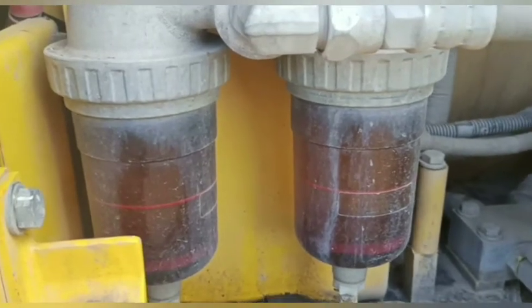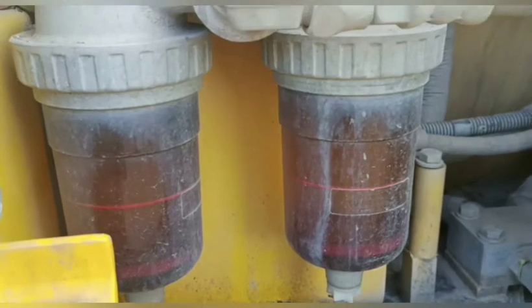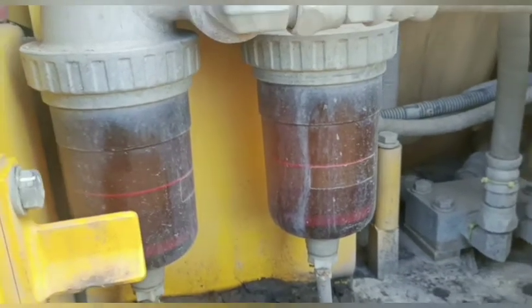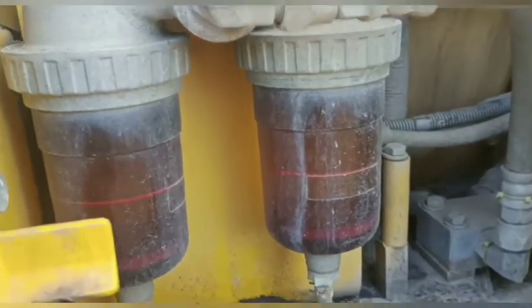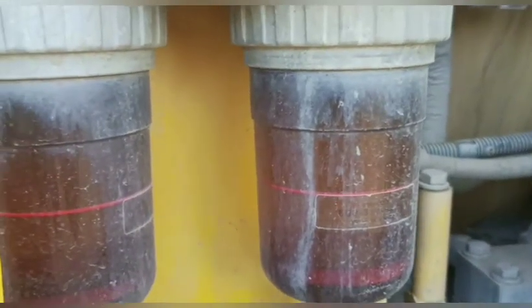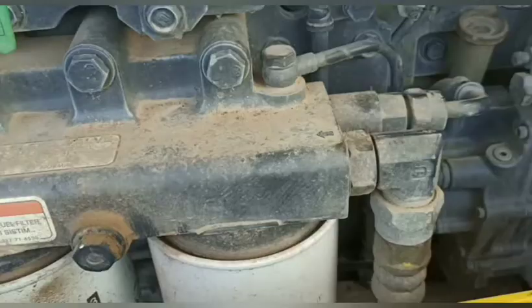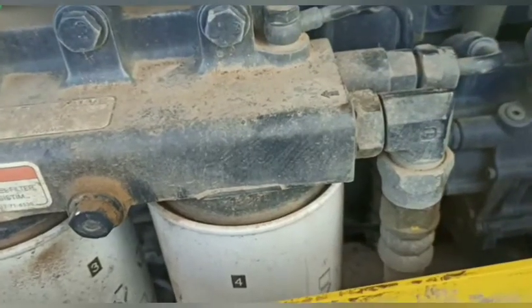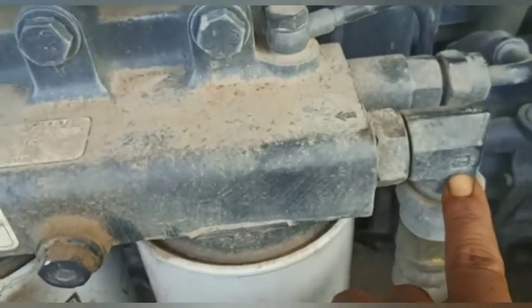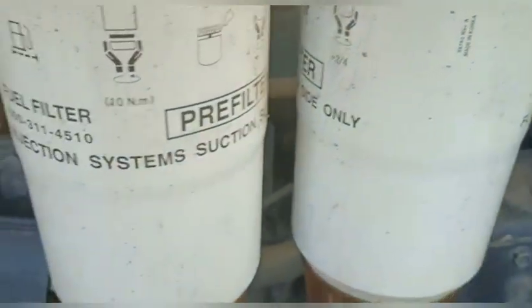Setelah strainer, dia masuk ke water separator. Di sini dia berfungsi untuk yang pertama memisahkan fuel dengan air, apabila di dalam tank ada kandungan air. Yang kedua, di situ ada strainernya — dia sebagai saringan kedua, saringan kasar, setelah melewati strainernya. Dari water separator, dia masuk ke pre-filter. Dari pre-filter yang dua ini warna putih — kalau ingin lihat part number-nya sekalian.